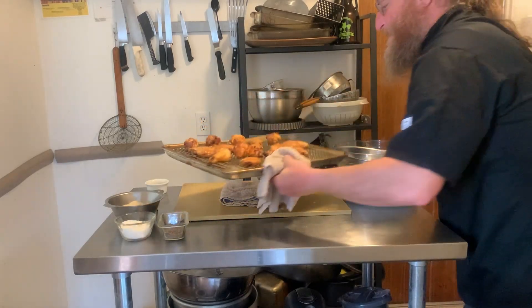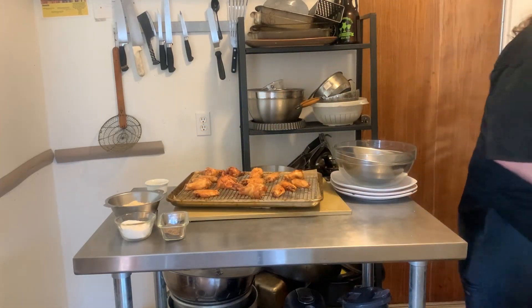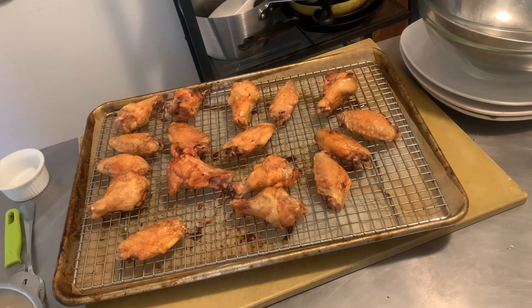Whoa, that's still very hot. And there we are — some beautiful crispy wings.